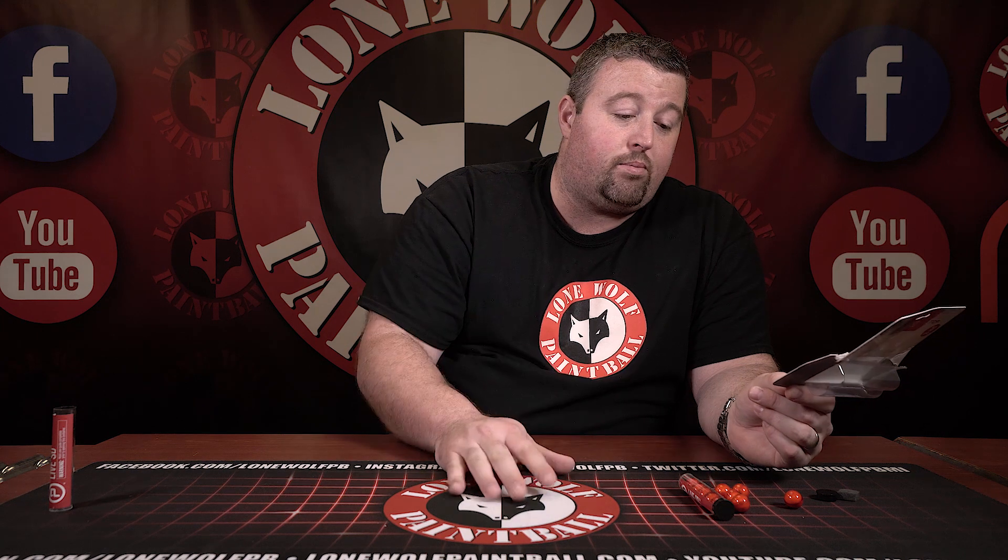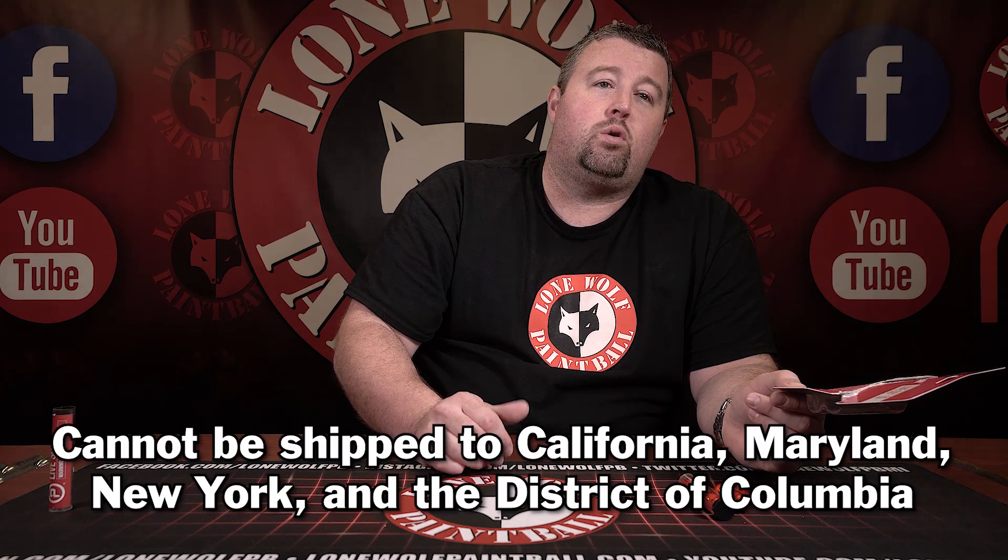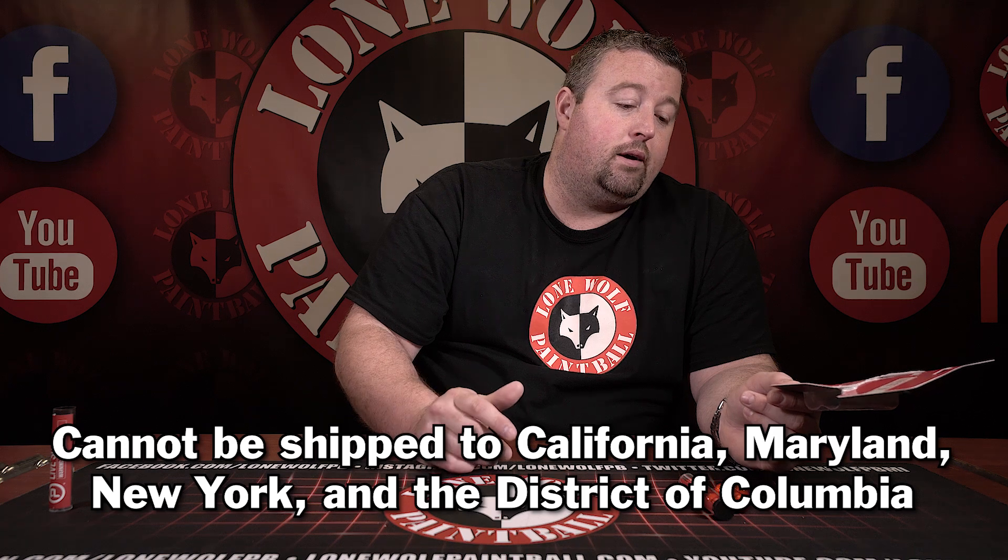You only have to be 18 to purchase these — there are no background checks or anything like that. There are definitely restrictions though. They can't be shipped to California, New York, Maryland, and the District of Columbia. So if you live in one of those states, unfortunately we will not be able to ship these to you.